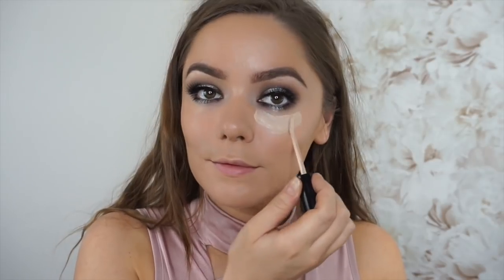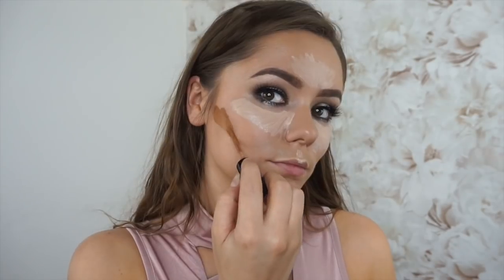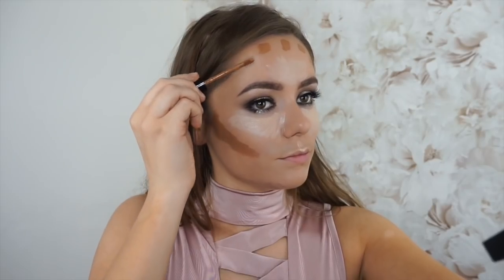For contour I'm going to use my Too Faced Born This Way concealers. These concealers are great for contouring, for concealing, for everything, because the texture is really thin and they're so easy to blend out — it's unbelievable.